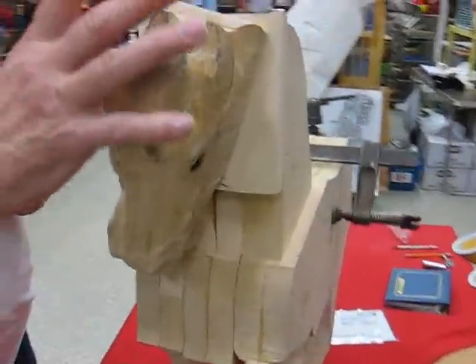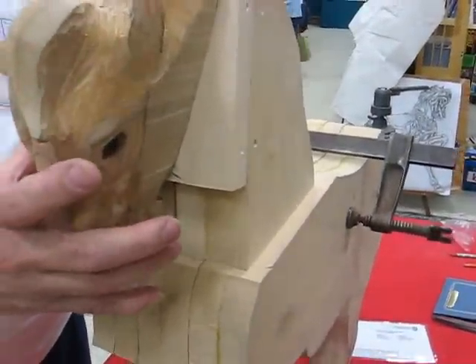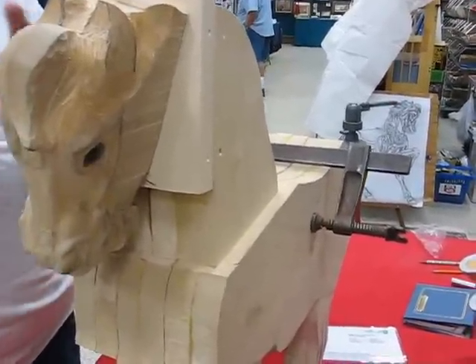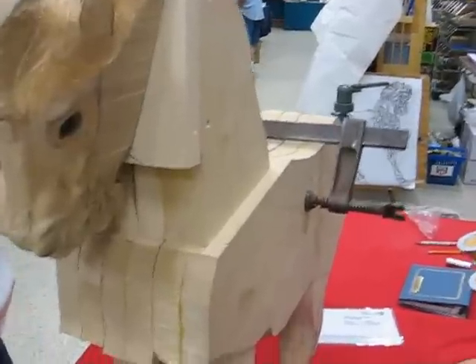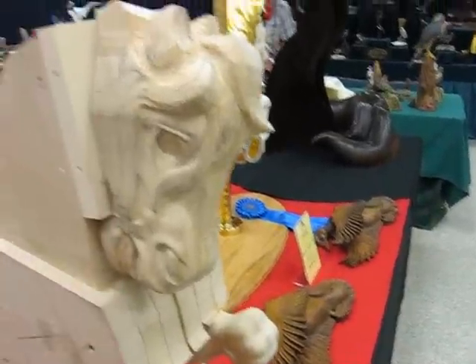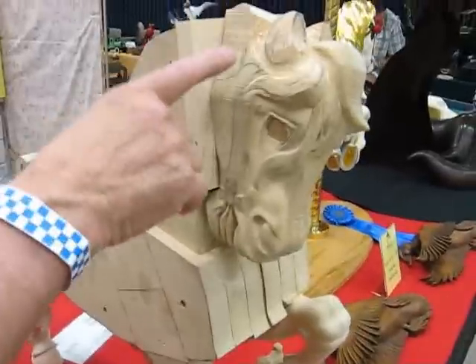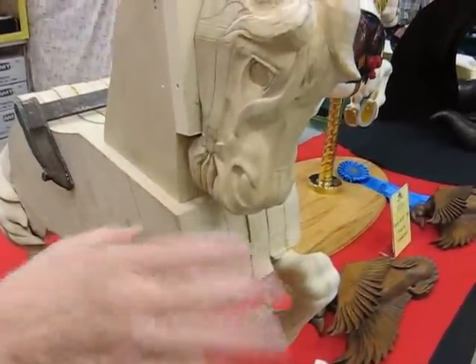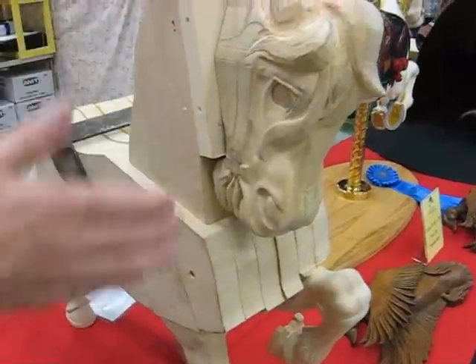The reason the head is done separately is because there are some places you just can't get to on the knees when it's together. And also the grain runs different directions — the grain of the head runs up and down. So the ears won't snap off and won't chip off because the rings run up and down.